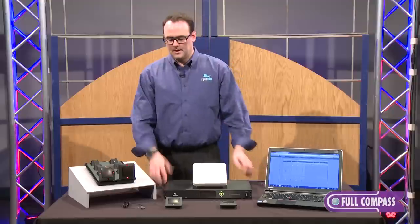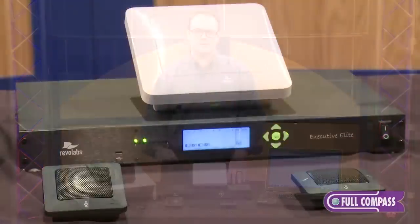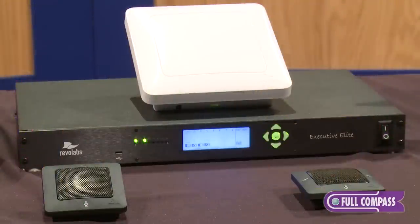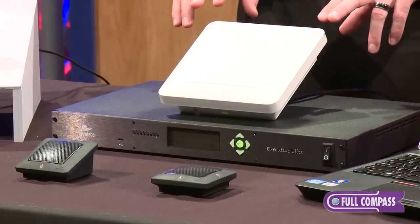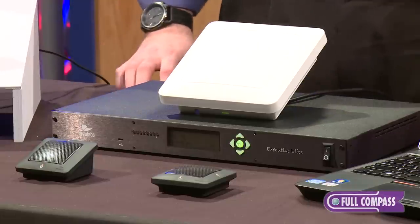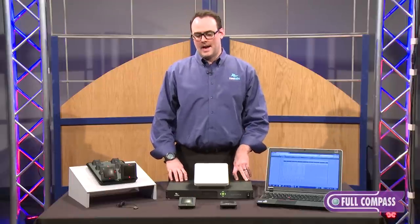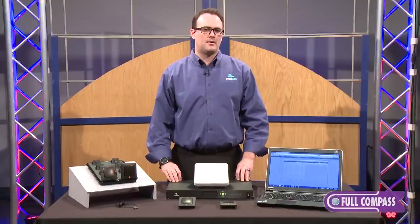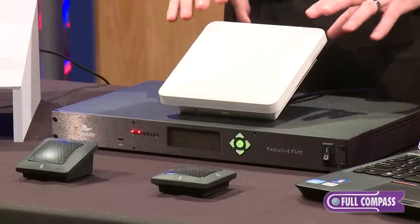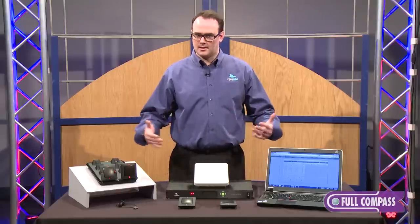We've come up with some different options for people that are worried about battery life or returning the microphones to the charger. Our eight channel systems are one rack unit and we've moved to a remote antenna. This remote antenna can be 100 meters — 328 feet — away from the base station. This solves the problem of having the antenna in a closet away from the area where the microphones will be used. Now you can install the antenna right in the space where the microphones are being used and you'll have clear line of sight from the antenna to the microphones.